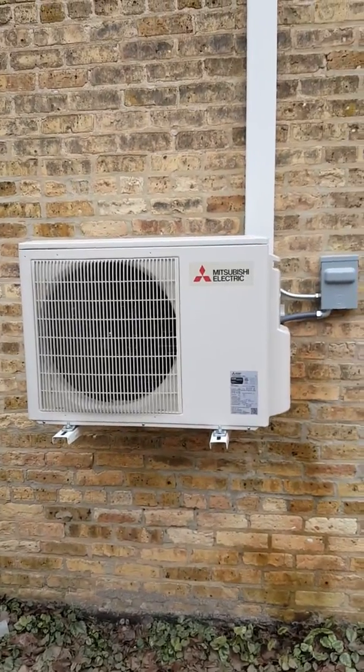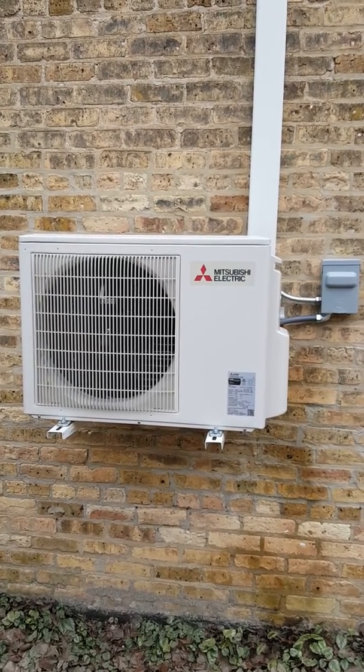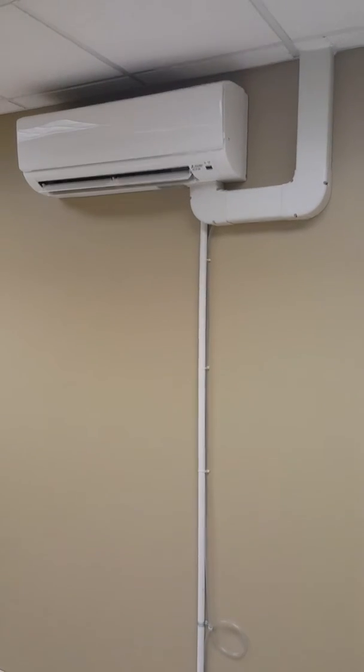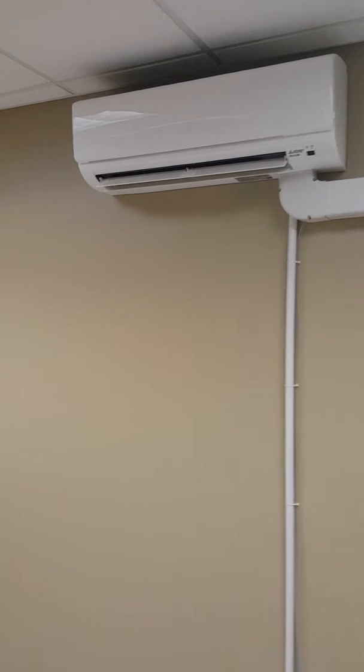I'll head inside and show you what the indoor unit looks like. Alright, here we are on the inside — this is the indoor unit.